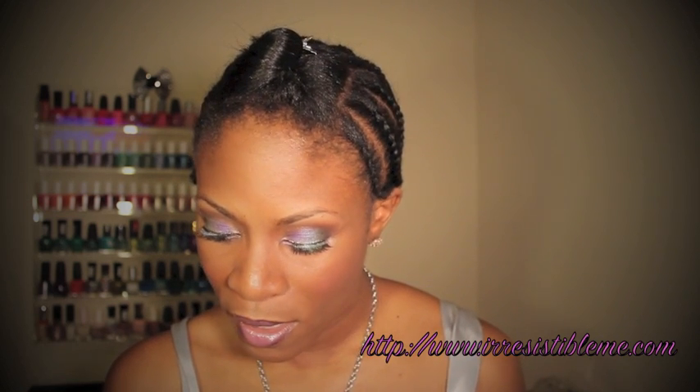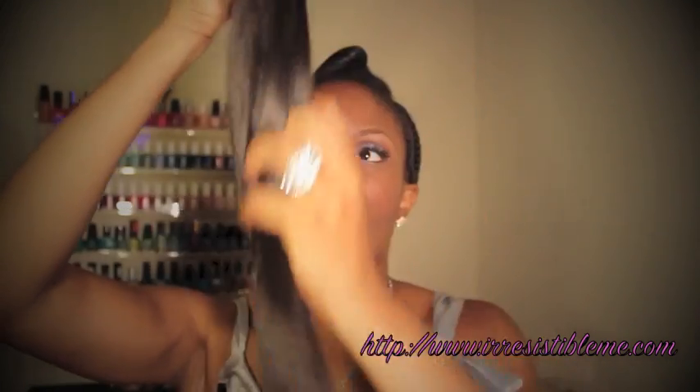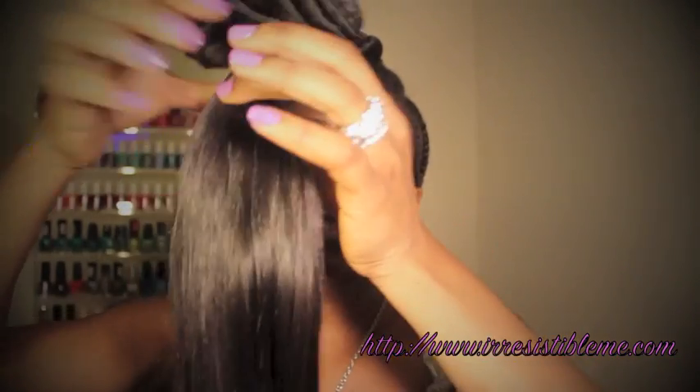I was sent some clipping extensions from irresistibleme.com — Indian Remy hair that is 16 inches, the color is 1B, and I was sent about 200 grams of hair. I think that's equivalent to maybe a bundle or two. This is what the hair looks like.